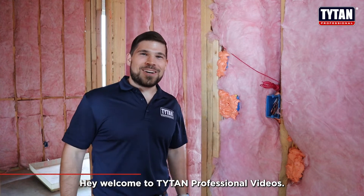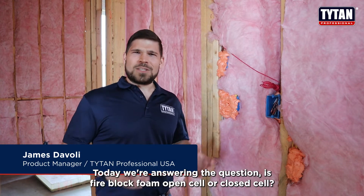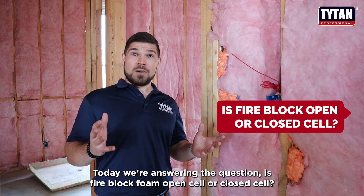Hey, welcome to Titan Professional Videos. I'm James Davoli, the product manager. Today, we're answering the question: is fire block foam open cell or closed cell?